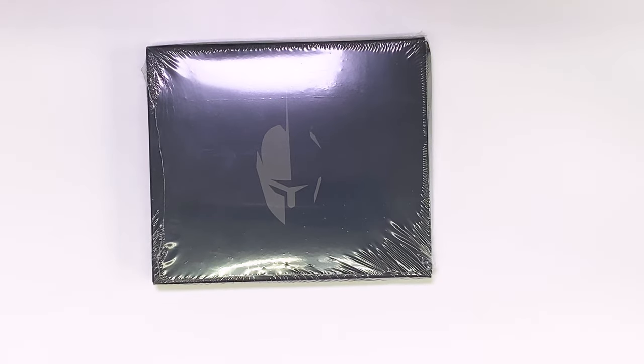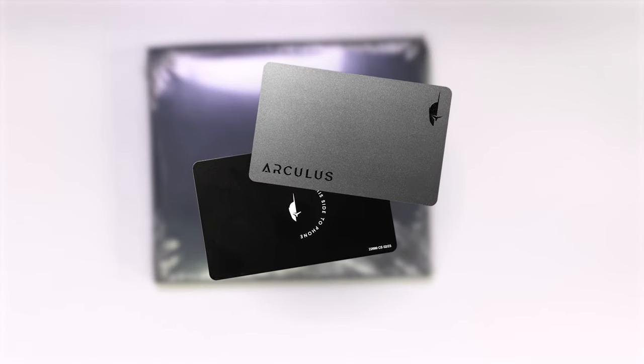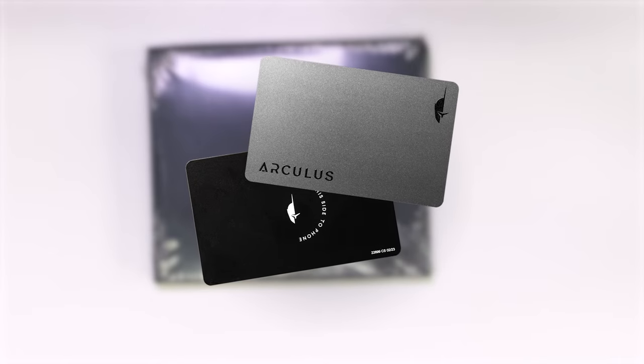Hey everybody! Today we're going to be unboxing the Arculus Wallet, which is a hardware wallet that you can use to safely store and access your private crypto keys offline.